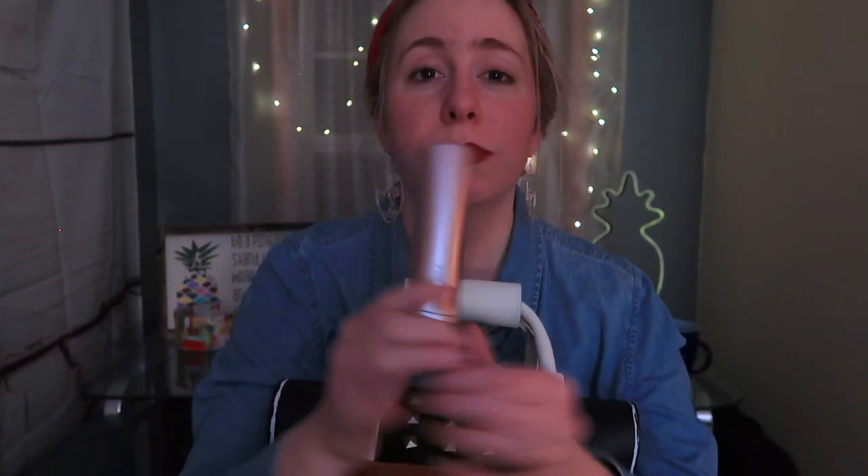Next is a Vivid Matte by Maybelline in the color Red Punch.